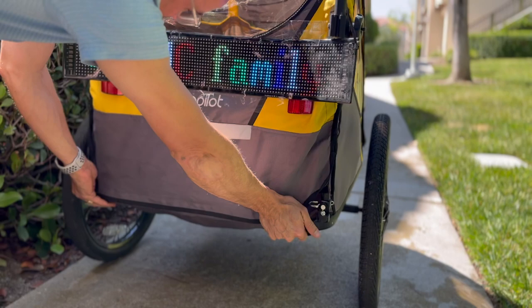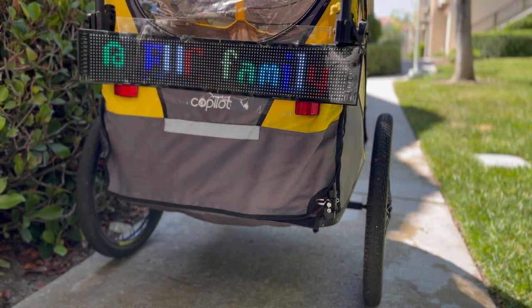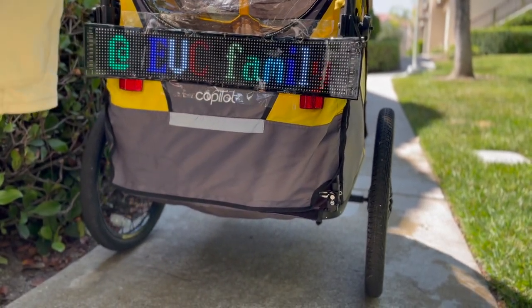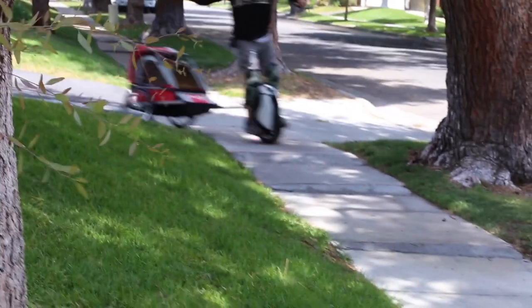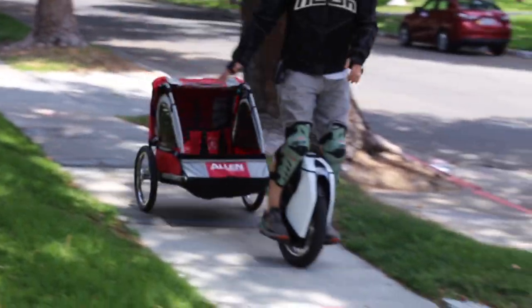People don't look at you crazy — they actually look at you like you're doing something amazing. I've taken it specifically into malls, outdoor malls, including Apple Stores, H&M, and all kinds of stores. I just push the stroller through on my unicycle and people don't even mind. I even asked security at Apple and they said yeah, come on in — which is crazy to me.